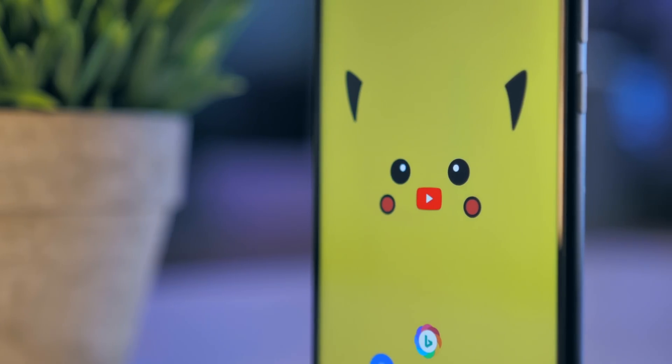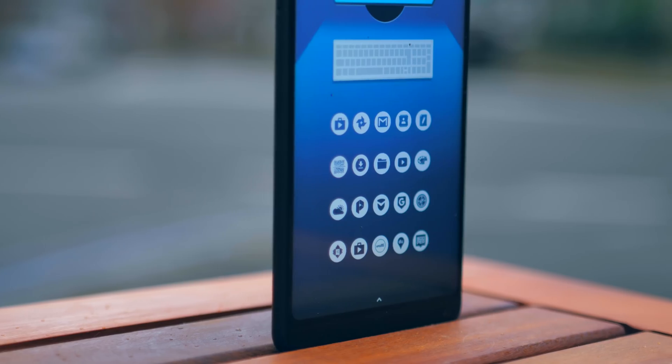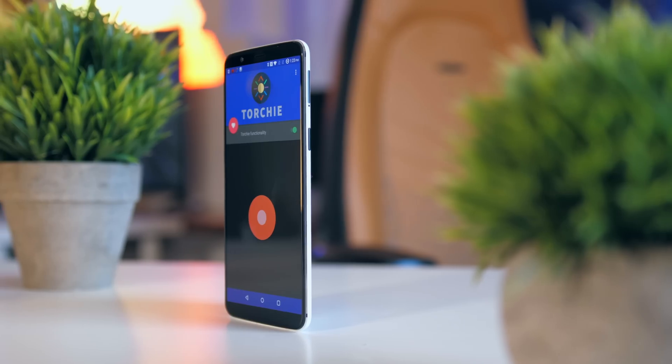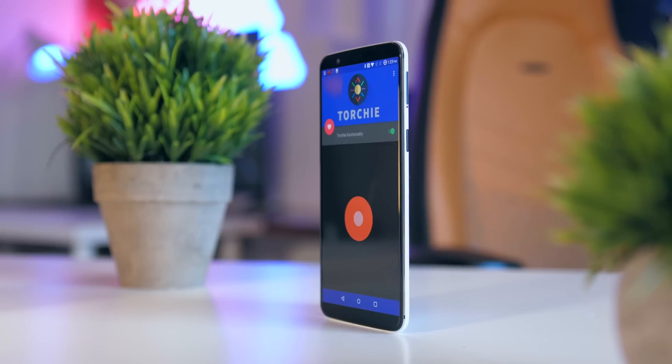Alright guys, thank you so much for watching, and if you did enjoy this video, I've got another really cool one on how to customize your Android device — go check that out, I'll leave it as a card above. With that being said, my name is Aaron, this is Mr. Who's the Boss, and I'm signing out.